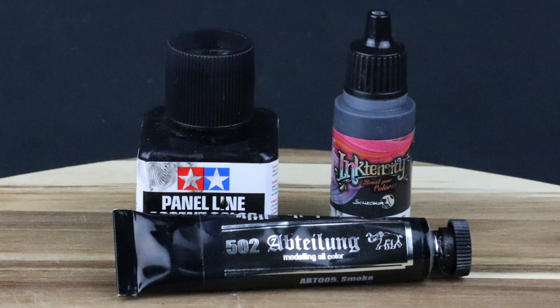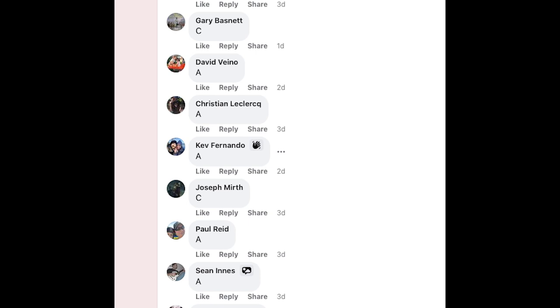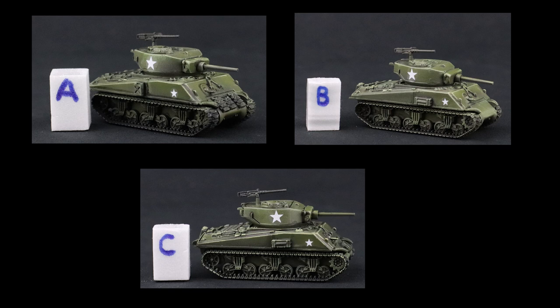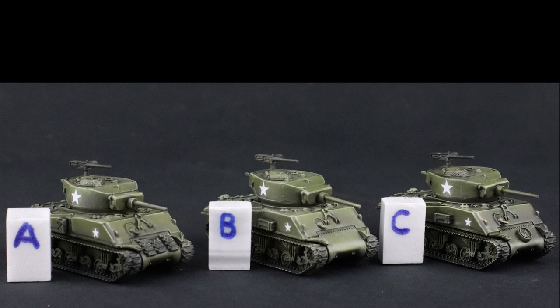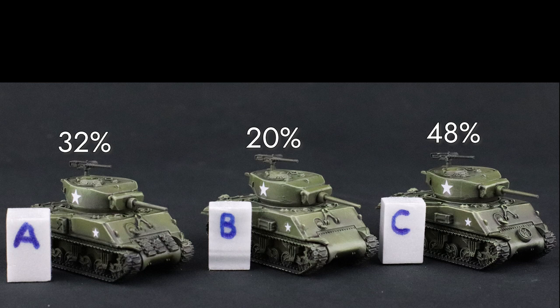Now it comes down to the final effects. I put this up for a vote on my Instagram and on a few Facebook groups that I frequent. I posted images of the three tanks without mentioning how each was shaded, and asked people to vote on the one they thought was the best. A got 32 percent of the votes, B got 20 percent, and C got 48 percent. A was the ink, B was the oil paint, and C was the enamel.